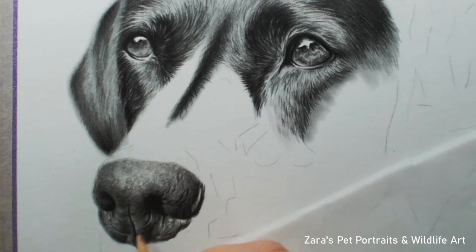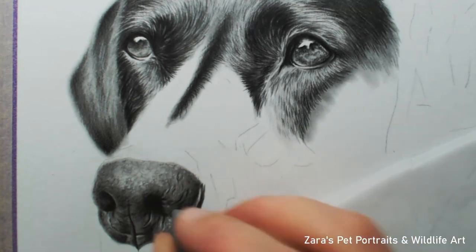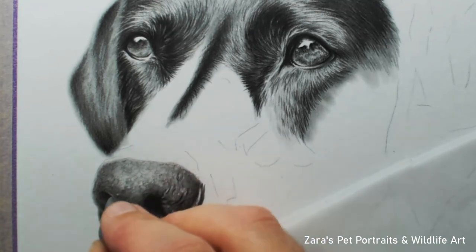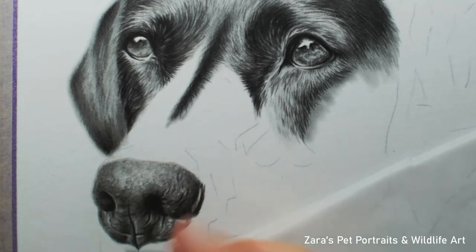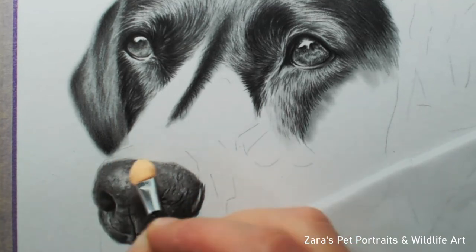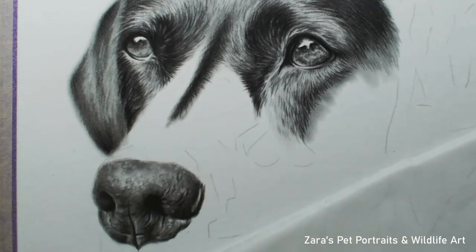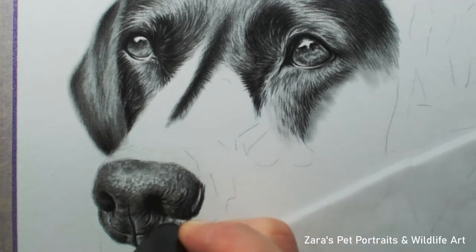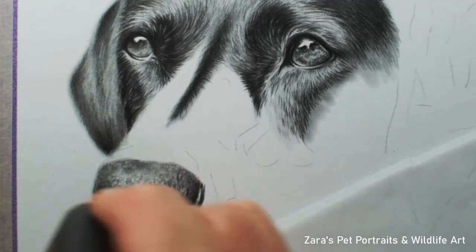One method of erasing subtle details is with a putty kneaded eraser. You can manipulate the end of these — it feels like blue tack — so you can create a fine edge or a narrow cylinder shape to remove fine lines or light dots. However, the kneaded eraser doesn't get details as light because you can't apply too much pressure without just flattening out the putty end. It works really well for muted, more subtle highlights, but for brighter and more intricate highlights I prefer a different eraser.